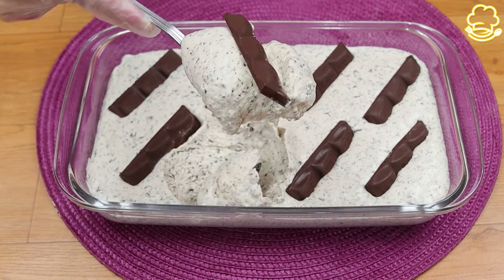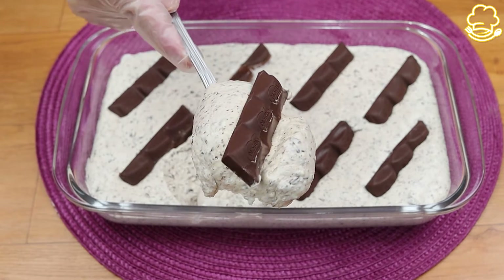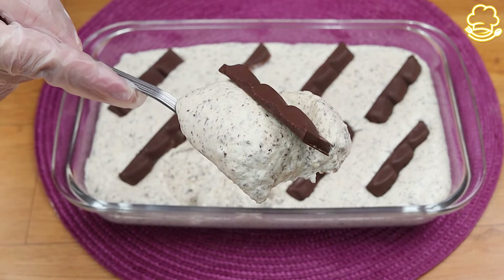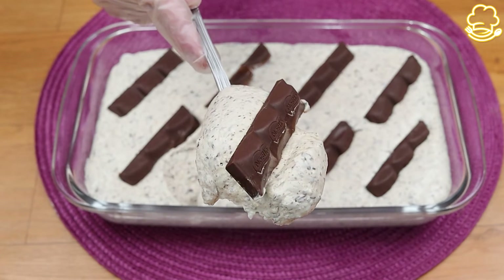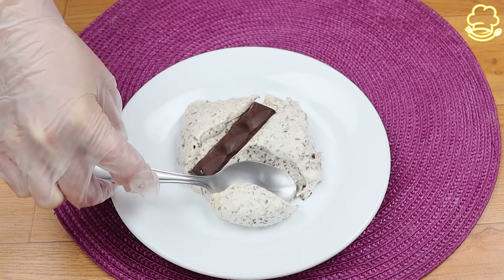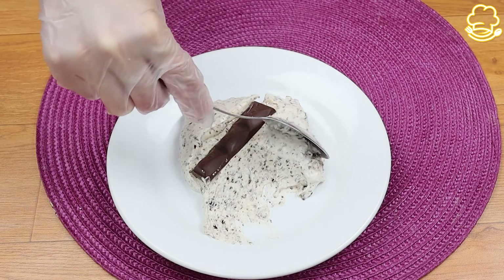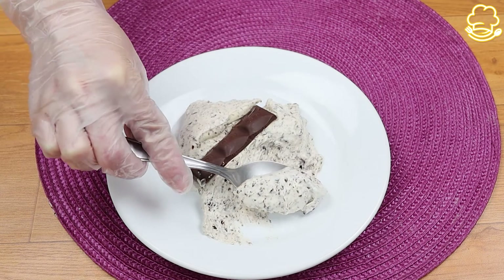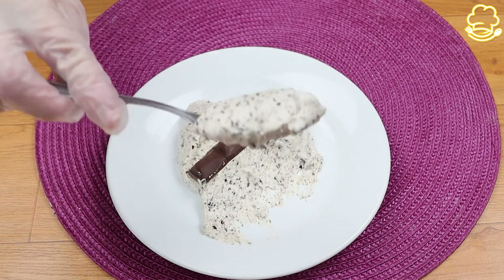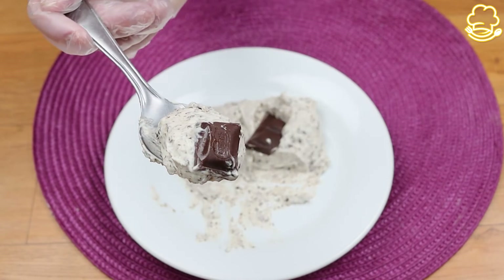Now we have our delicious condensed milk with chocolate pudding — it's so sweet and creamy, you can taste all the chocolate, the milk powder, and the condensed milk. So yummy! If you've watched this far, thank you — don't forget to leave a comment below. I hope you enjoy it and I'll see you next time.